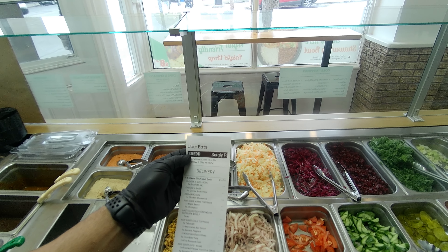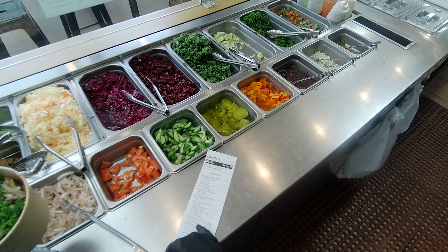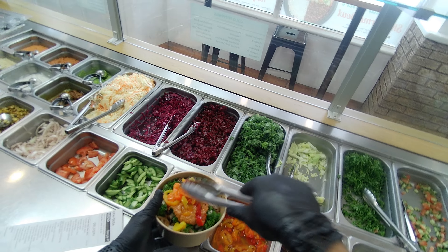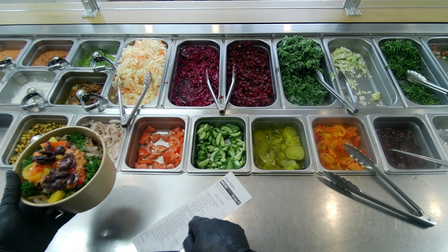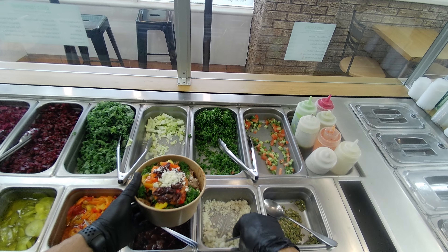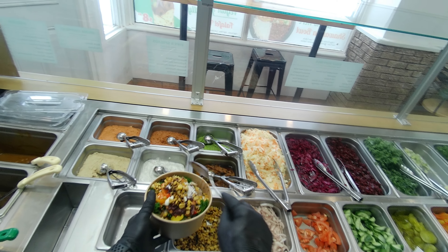Taboule, marinated onion. And dressing — it doesn't have dressing, but roasted pepper hummus, roasted eggplant. Roasted pepper hummus, okay. And then we have banana pepper, kalamata, black olive, and crumbled feta cheese, and fried roasted corn.